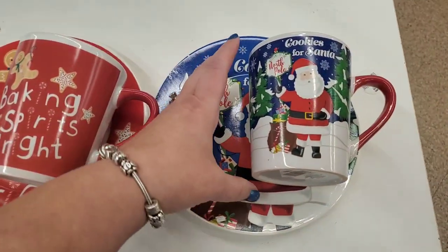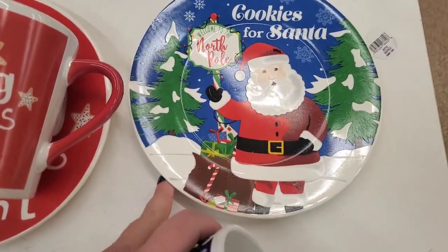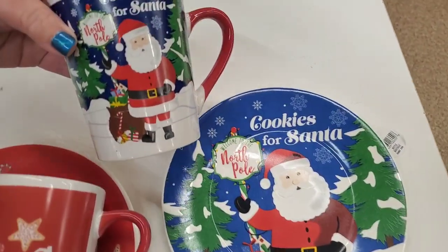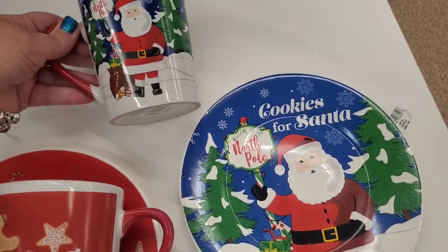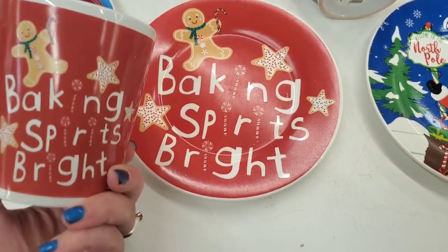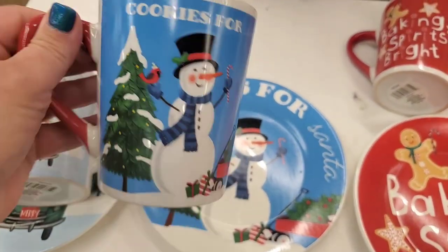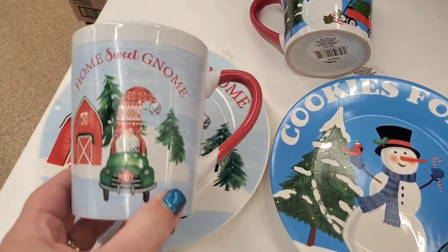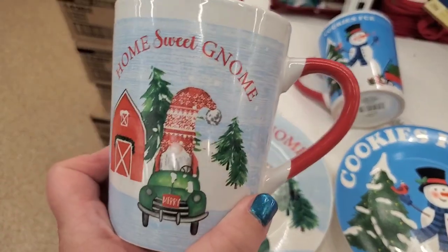Look at the cute new Cookies for Santa plates they make every year — a giant mug and a salad plate-sized cookie plate. There's one that says 'Cookies for Santa,' and a double-sided mug that's really nice. The one with the gingerbread man says 'Baking Spirits Bright' — perfect for a hot cocoa bar. Another has a snowman and a pretty cardinal and also says 'Cookies for Santa.' But this one is new — it says 'Home Sweet Gnome' with a gnome in a green truck. Absolutely adorable.